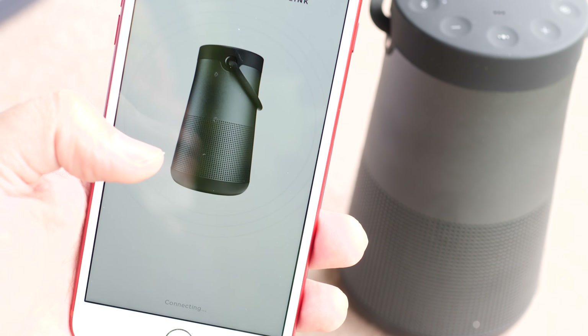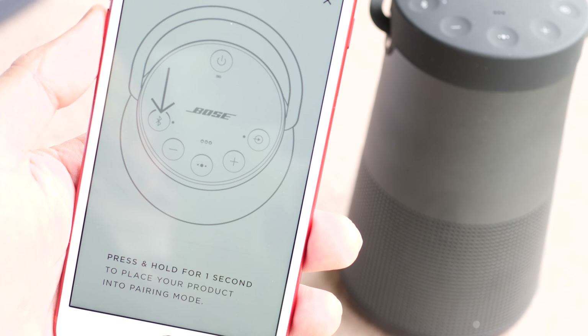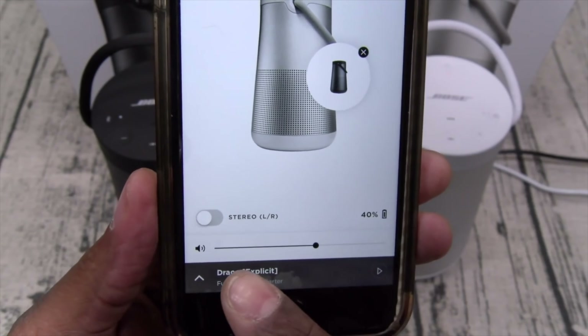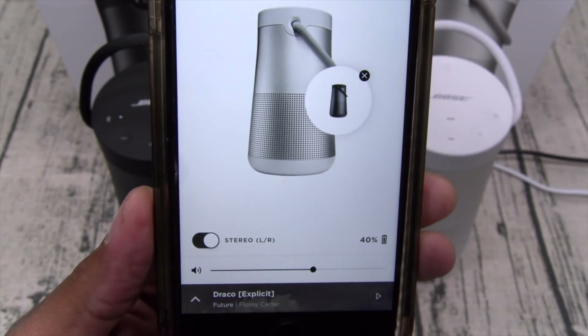Using the Bose Connect app, you can actually connect multiple speakers together so that they're all playing the same music, or connect a pair of them together so that one speaker becomes a left channel and the other becomes the right channel, giving you a much wider sound stage.